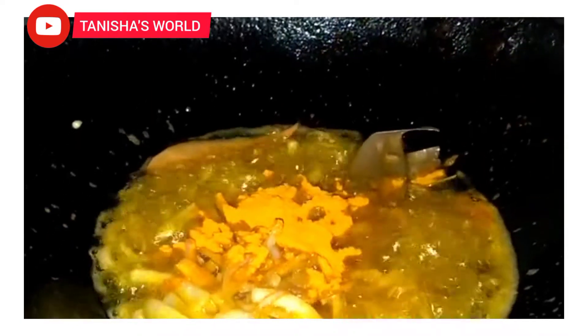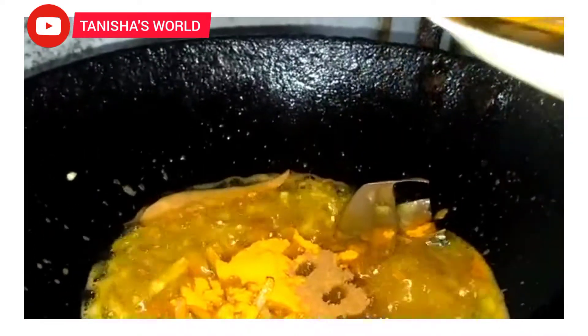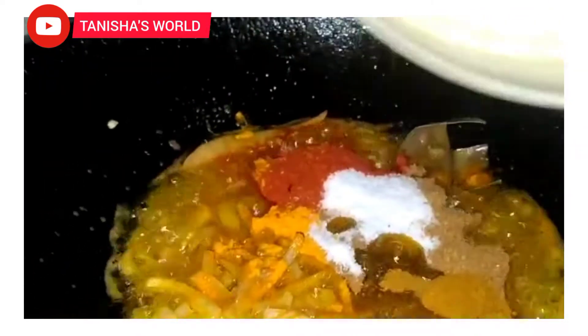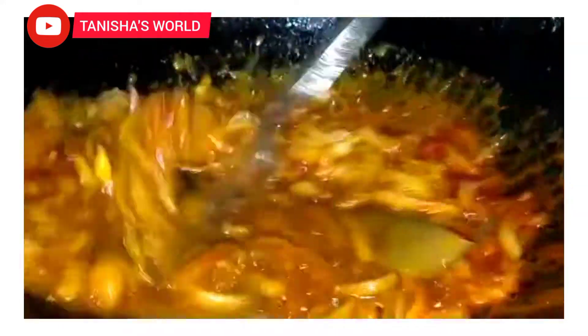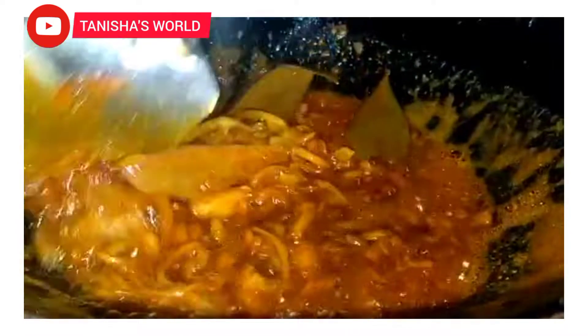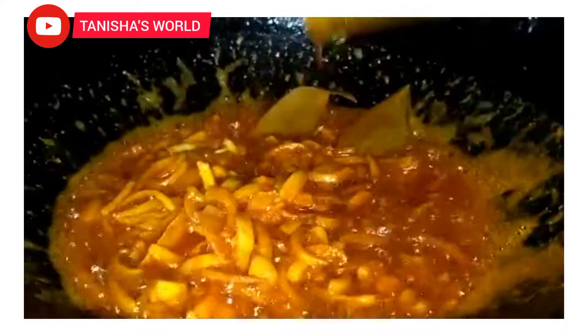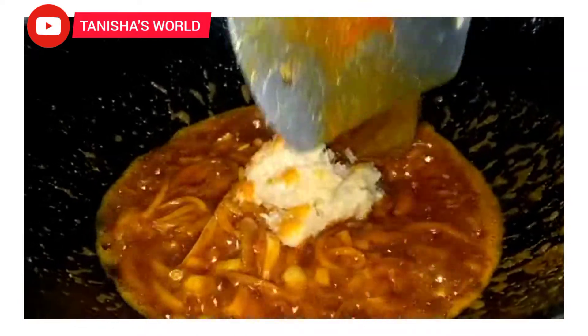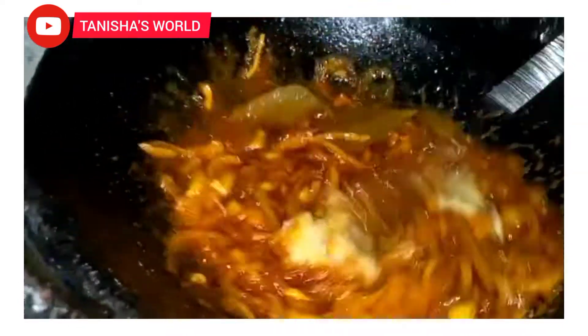I will mix the rice in the pan. Let's mix the ingredients together.